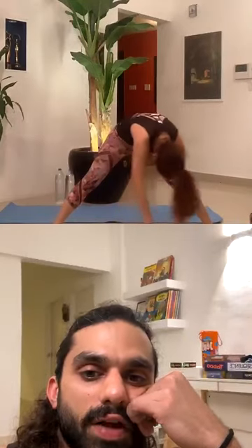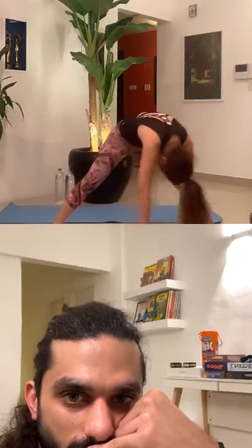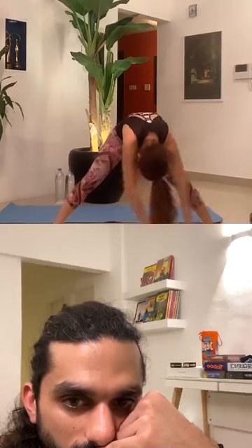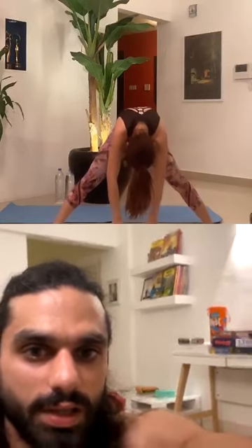Inhale very slowly while you come up. Whenever you're ready, come up — while you open your arms wide open, bringing your palms towards the back of your thighs. While you exhale, stretch your chest and shoulders. So everybody — that's what we're doing. Awesome.